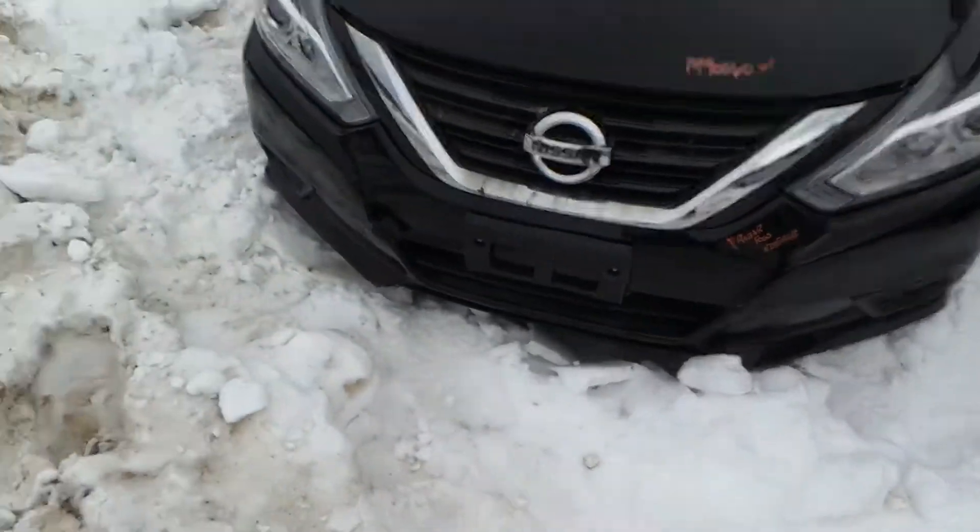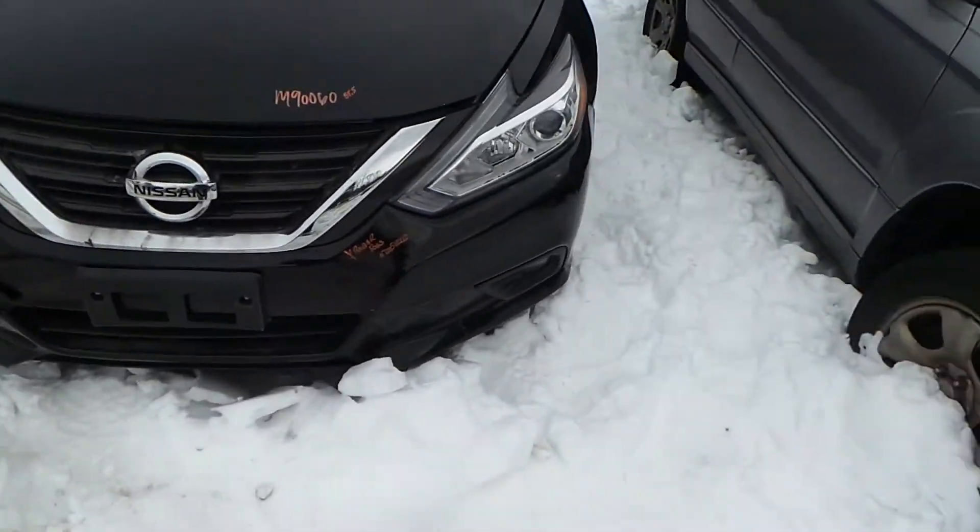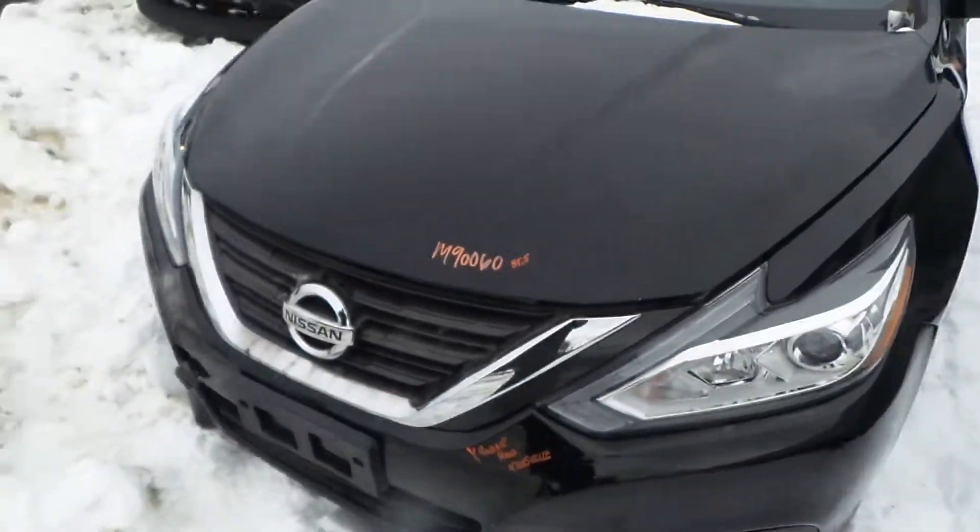On the front of this, we've got a good front rebar as well as some good fog lamps. We've got good headlamp assemblies and a good grille.